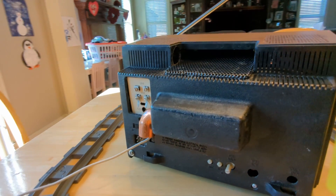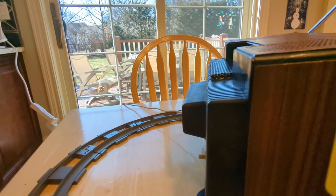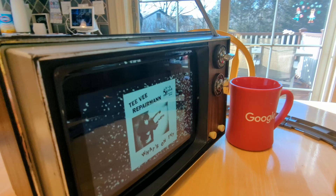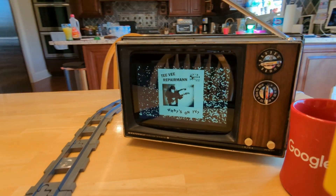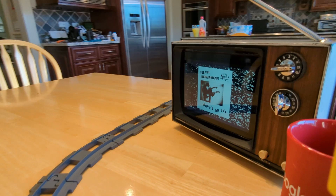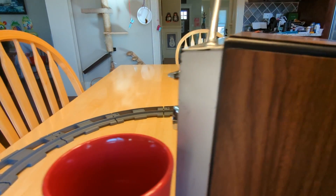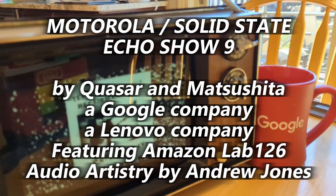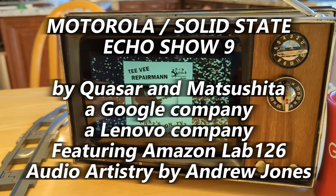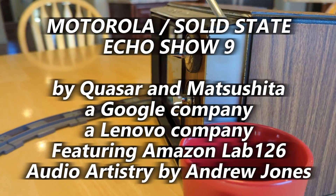We got a cool fading effect. We've got a cinematic pan courtesy of my Pixel 6 Pro running around on this cool Duplo train. What are we looking at here? This is the one and only Motorola Solid State Echo Show 9. It's a Motorola TV made in Japan by a factory that was soon to be bought by Natsushita back in the early 70s.